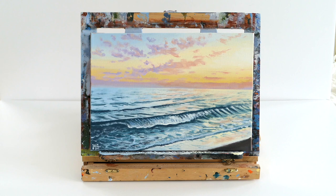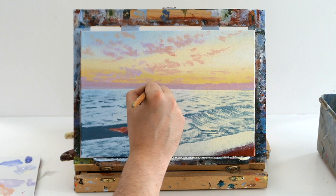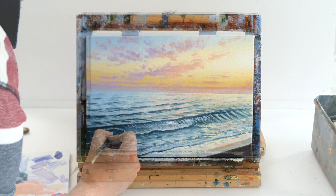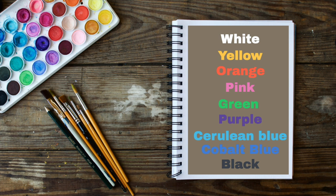Hello everybody, it's Murray here and welcome back to my channel, Stuart Paintings. On today's Sunset Beach acrylic painting tutorial we're going to paint this gorgeous pastel seascape. I'm going to teach you how to create a gorgeous underpainting that you can block in at home, then add details such as clouds and waves over the top, and how to paint a realistic wave coming up from the ocean onto your beach.